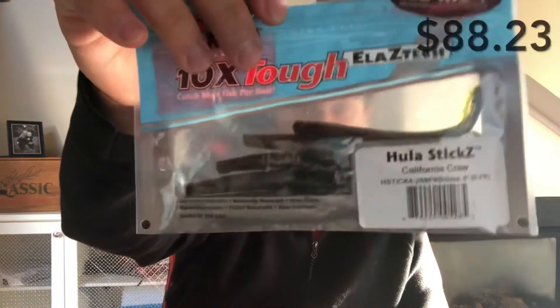We have Zedman hula sticks in the California Craw color. These will go really well with the ned rig jig heads that were included.